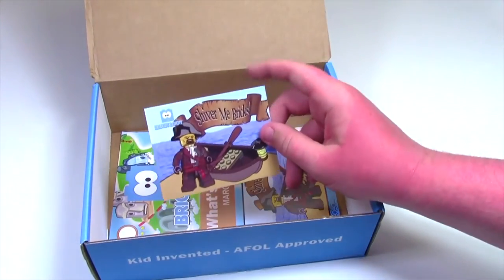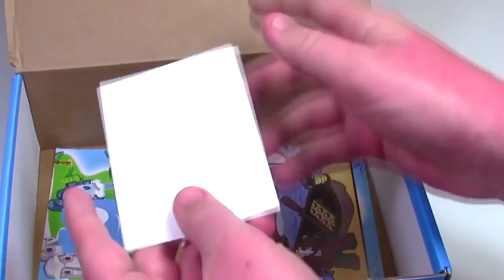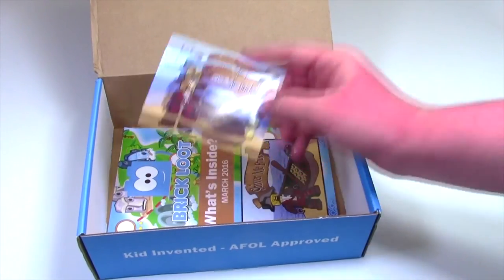Next up, it looks like we have a Shiver Me Bricks sticker. At first I thought it was a studs card, but it is a sticker and it's really, really nice. It's got the exclusive minifigure we got, a pirate boat, and the Shiver Me Bricks branding. I love their Brick Loot stickers — I still have ones from Brick Loot stuck all over my Lego room.